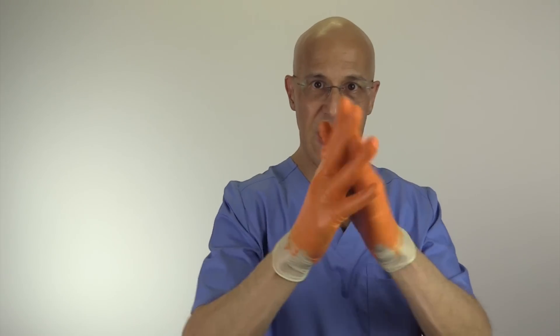One very important note is that if you do not have access to soap and water and you use a hand sanitizer, make sure it's a minimum of 60% alcohol and make sure you wash your hands with the hand sanitizer the exact same way as if you washed your hands with soap.